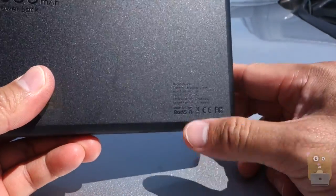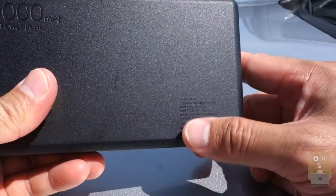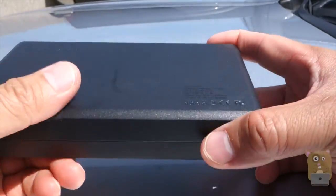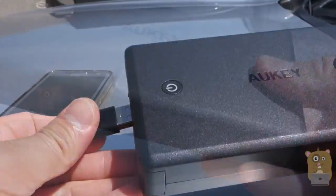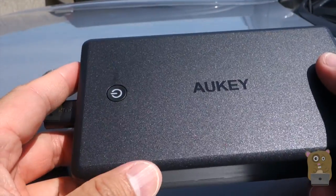On this back over here, it shows the specs, but it's black on black — very hard to read and pretty small print too. Really nothing else on the sides. The device works great with my Samsung Galaxy S7 and it works great with my tablets. No issues.